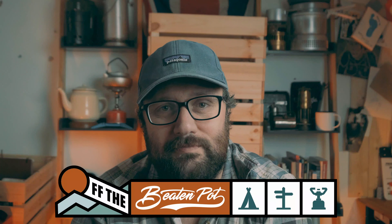Hello and welcome to Off The Beaten Pot, bringing great food back to the great outdoors. My name is Tom and today it's a video I probably should have done years ago — it's how to get started cooking in the great outdoors.